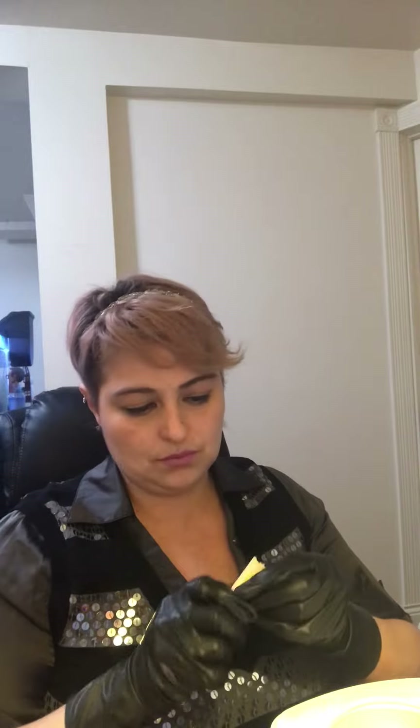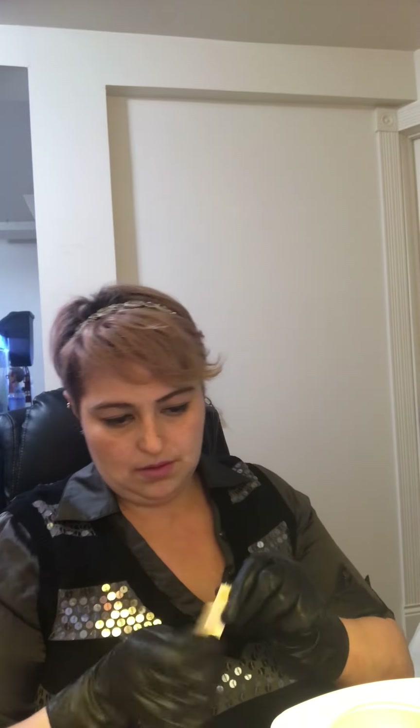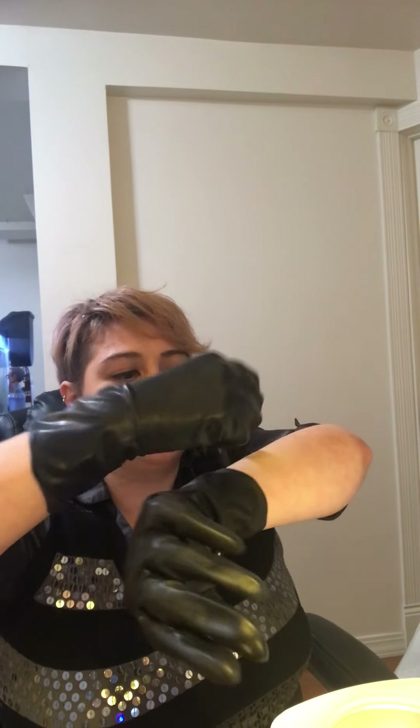Making sure I'm not double-dipping my applicators — I'm snapping them in half. Controlling my product, taking off the excess, and applying in the direction of hair growth.